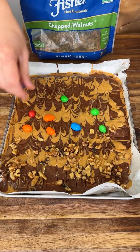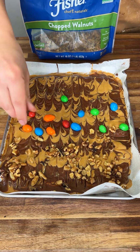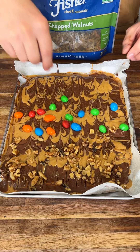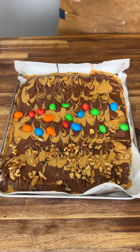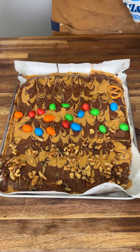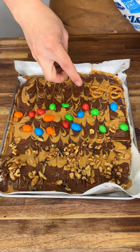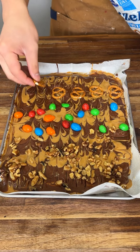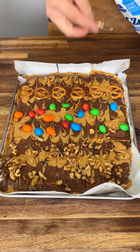Peanut M&Ms are the best M&Ms — fight me on that! Look at that, boom — move this over here. Perfect, and lastly we're just gonna add one extra pretzel section because I love pretzels. Look at that, it's all coming together. We're gonna throw this in the freezer for one hour so everything gets really nice and hard.